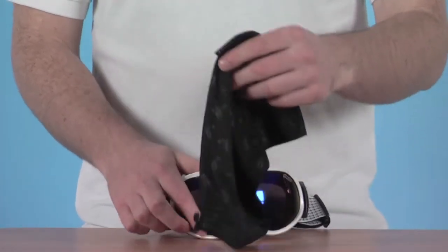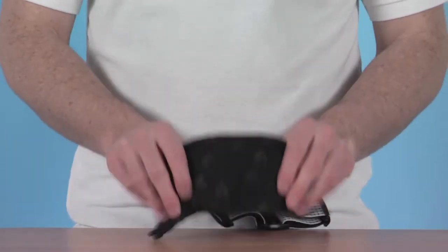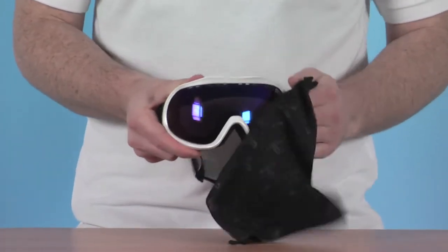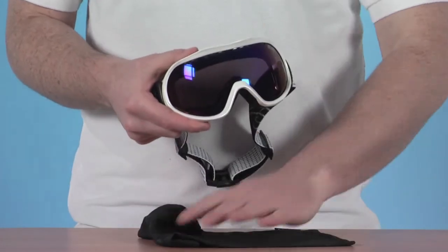The goggle also comes provided with its own little carry bag, great for keeping it nicely protected when you're not using it. It also makes a great goggle wipe to keep those lenses nice and clear when you're not wearing them.